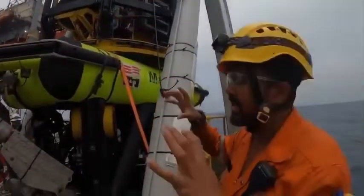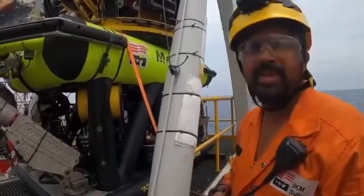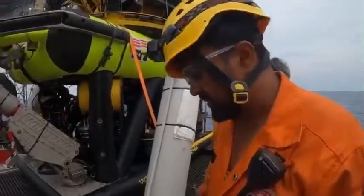This is a work-class ROV — it's the Merlin WR200, 200 horsepower. It comes with a TMS, Tether Management System. It is mainly built for deep-water projects, so it can go as deep as 3000 meters.